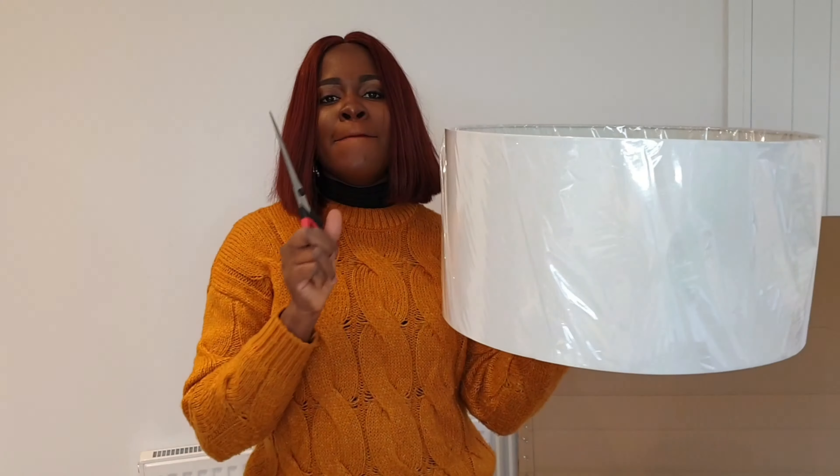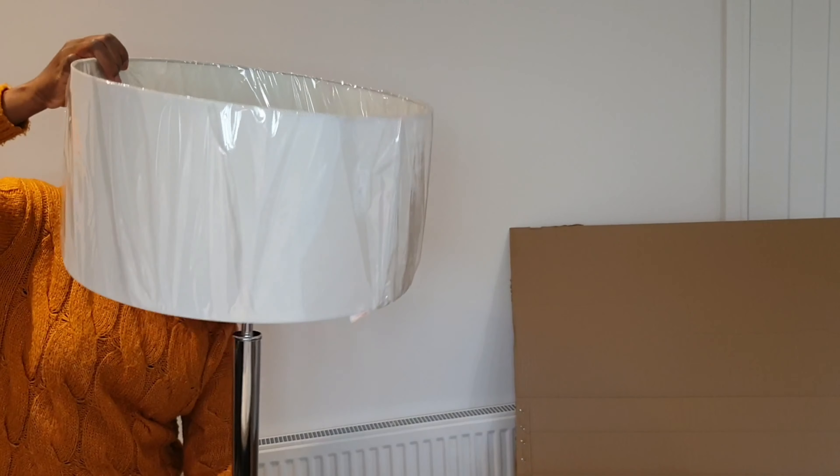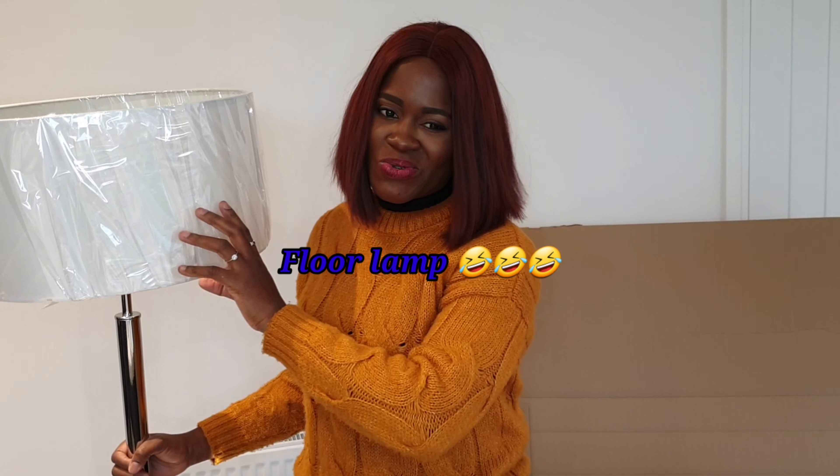Another white lamp, but this one is different. This is going to be in the open-plan sitting room. If you watched my kitchen video, you'll see we have a family area — the link is in my description box, go and click on it. So this lamp is going to be at the family area. We chose a standing lamp since we're going to have table lamps in the main sitting room.